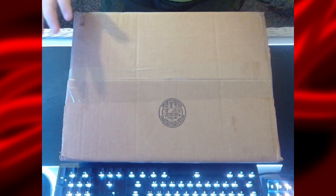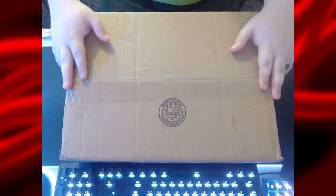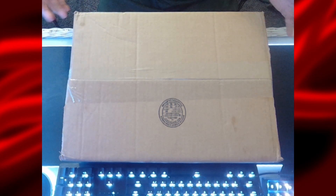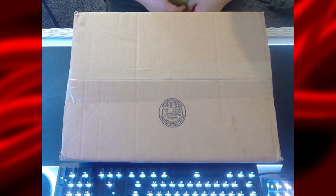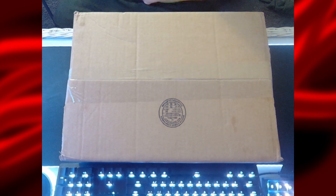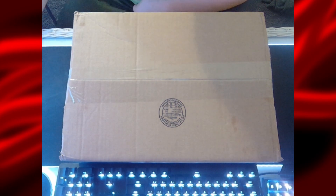We're going to be doing an unboxing and first impressions of the distribution plate, and just make sure there's no damage from shipping, because Newegg to my location tends to have a little bit of issues with that. But it's nothing I can really complain about because if it was damaged in shipping, I can just go ahead and get a replacement. Let's get into this unboxing.